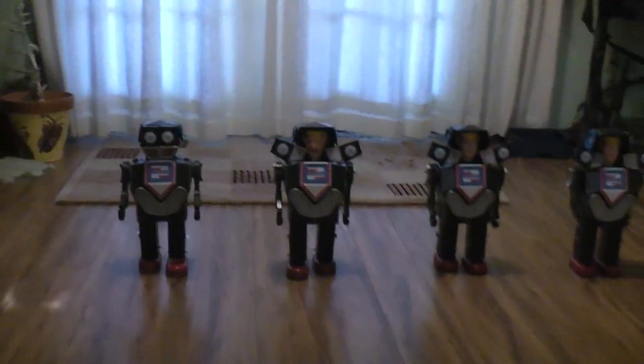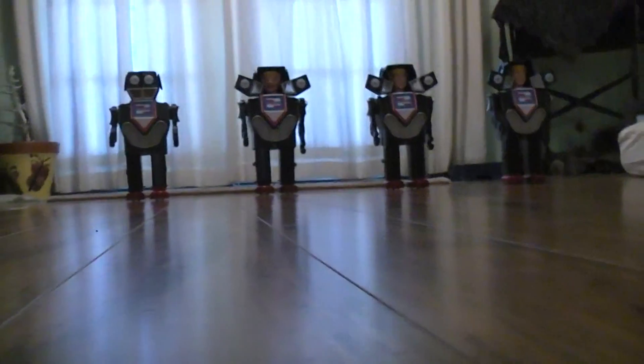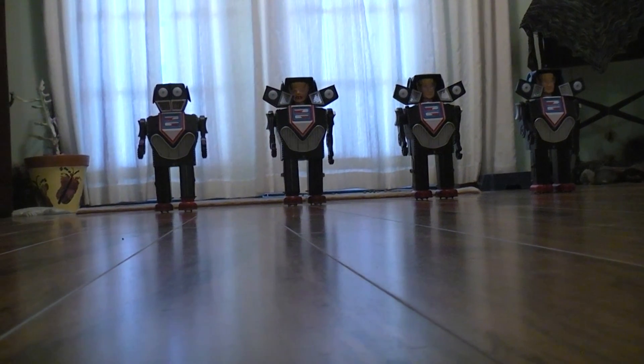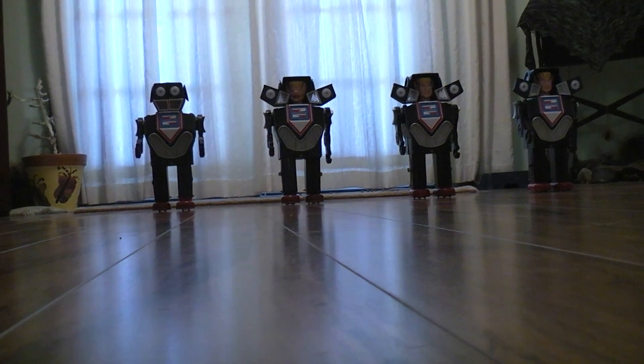I'm gonna switch them on but it's gonna be a little bit hectic because there's no way I can be guiding them and working the camera unfortunately. But we'll see what we can do without breaking anything.